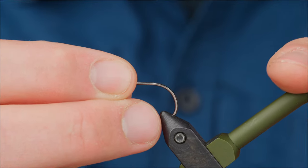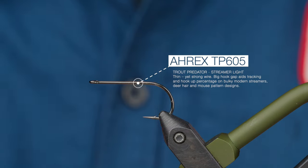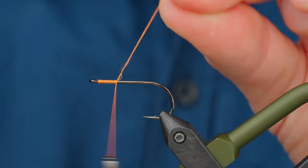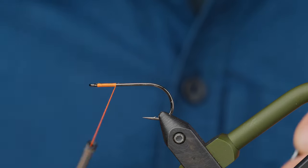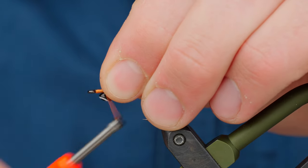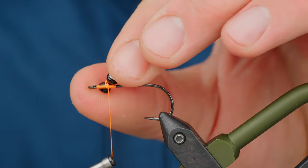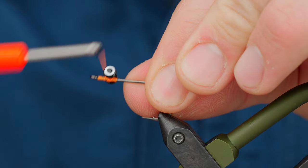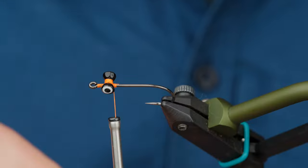I recommend it to tiers all the time because it's an easy size to manage at the vise and you can quickly crank out a few when you have a trip the next day. It's not super flashy, which I like — there are plenty of other flashy patterns out there. Let's get started with your hook securely in the vise. Start your thread right at the eye and build a little thread base. Hooks are very slippery, so adding a little thread helps hang on to those slippery eyes. About six wraps in each direction tends to even things out.